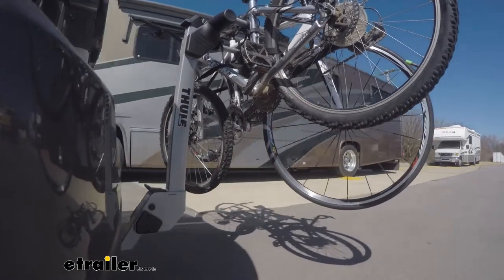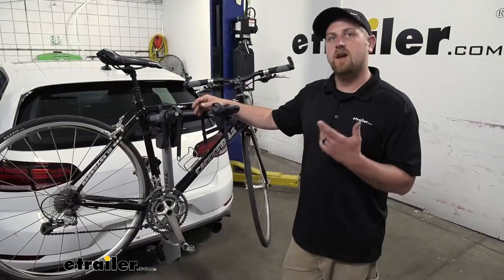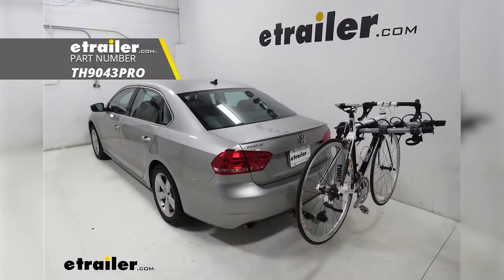This rack can hold up to a total of two bikes. However, if you need to carry an additional one, there's a three-bike version available as well.